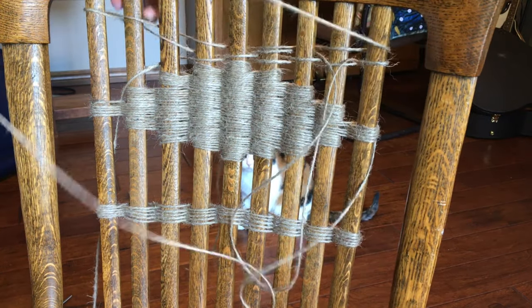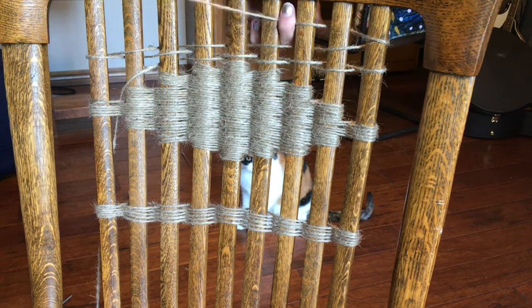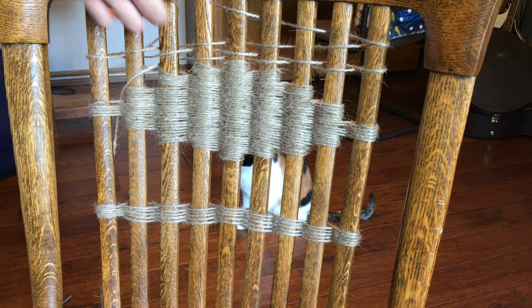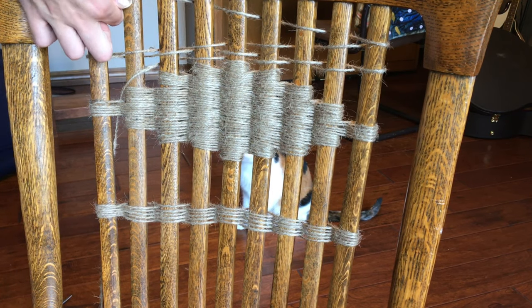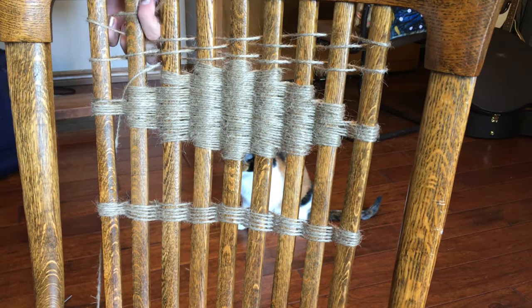Just as a fair warning: if you own a cat and you want to do this project, lock your cat up first, because if it is anything like my cat, it will attack your chair as you're working on it, which is super frustrating. So if you are prone to frustration, lock your cat up.